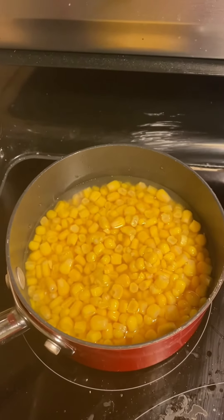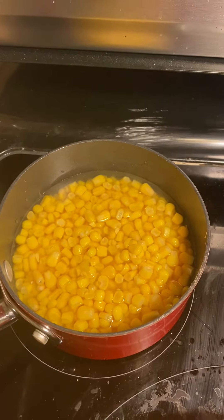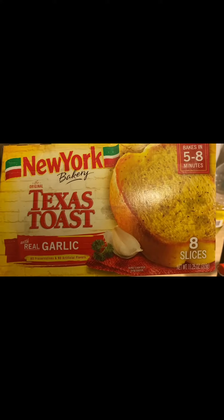Now for a very simple corn side dish — I emptied the corn into the pan and I'm going to season it with salt and pepper and heat it up for about five minutes.